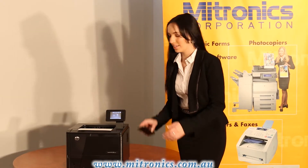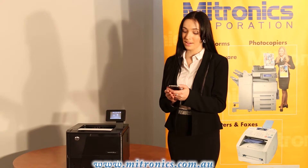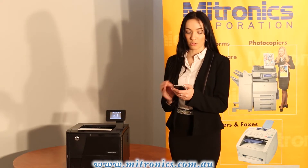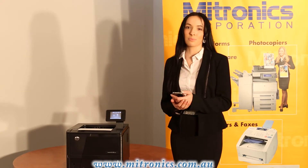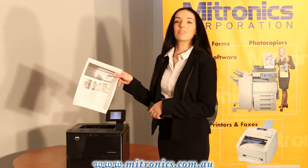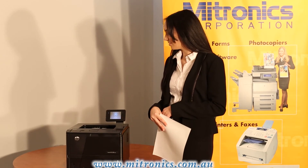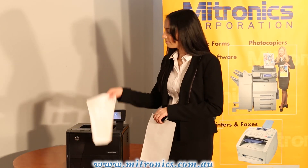All you have to do is simply get your mobile device or computer, select the ePrint application by HP, select your printer and press print. And then the document will print. Like so.